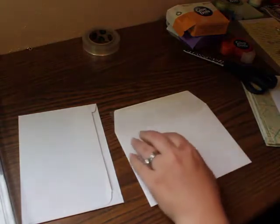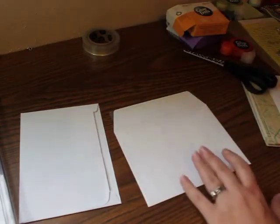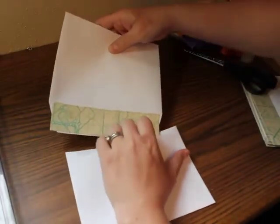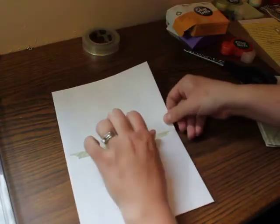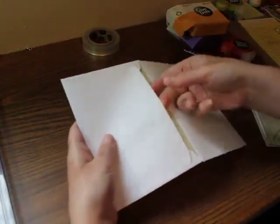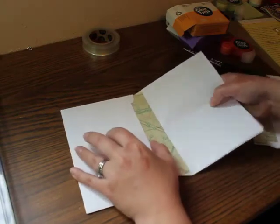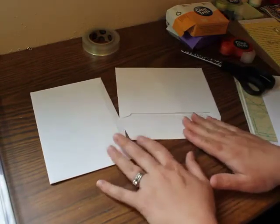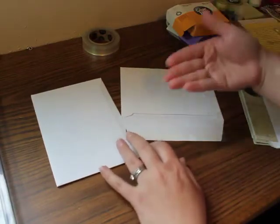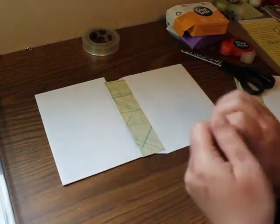I'm just going to peel off that backing here, so now my glue is sticky — be careful where you stick your hands. I'm going to flip it back over and slide it into my pocket. When I get it lined up about where I want it, I'm going to give it a rub down. So you have your pocket and you fold over, then repeat this for the next page. I'm going to do a bunch of these and come back to show you what the whole album looks like once I put glue lines on all of them, because I don't think you need to see me do all six.